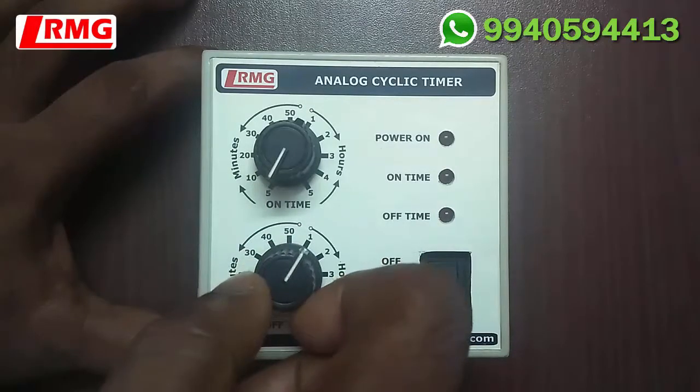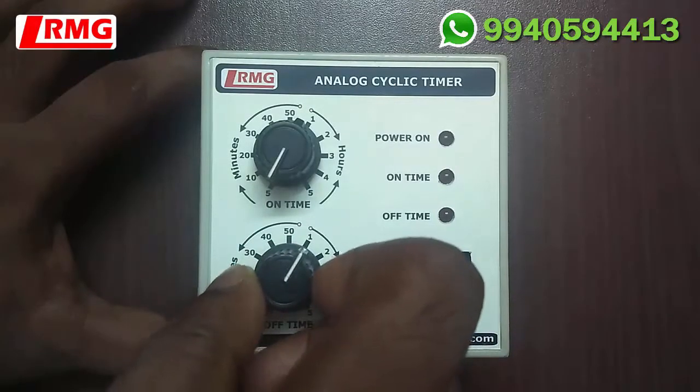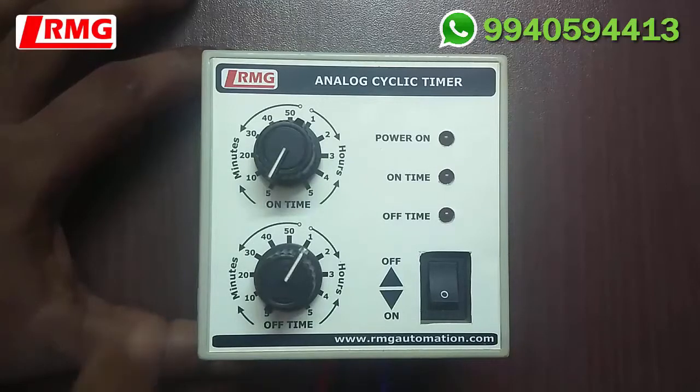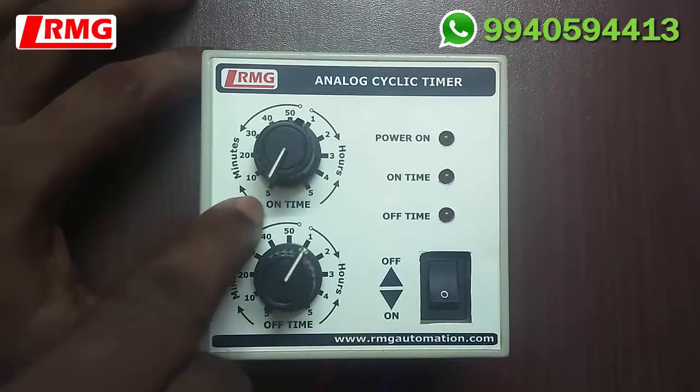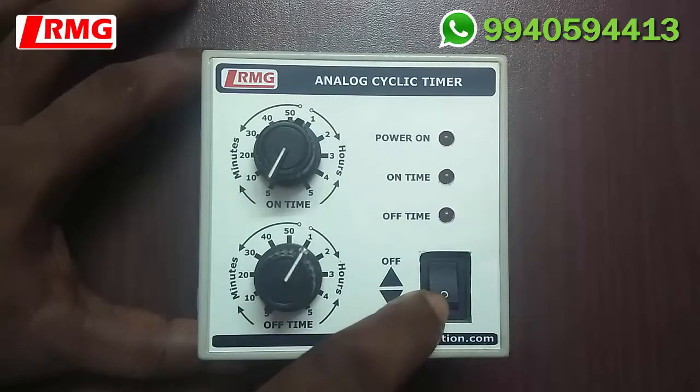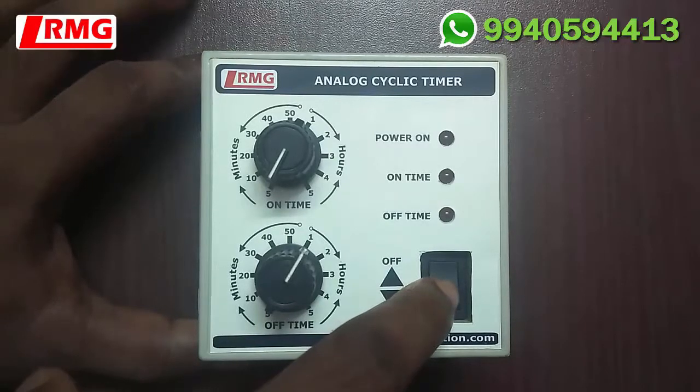For the off time, if you want to move to a previous time, you need to rotate anti-clockwise. I am setting 5 minutes as the on time and 1 hour as the off time. Once you have confirmed your on time and off time, you can switch on the device using the power on/off switch.